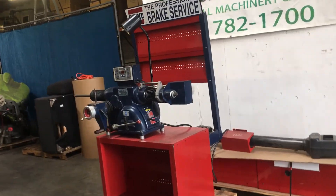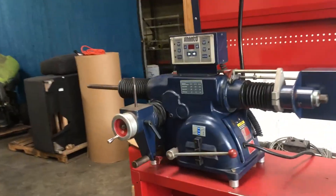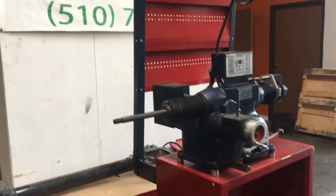Here we have a Namco 4000E. This is the electronic version of the 4000 brake lathe. We have it hooked up to 120 volts and we're going to turn it on here and show you that it works.